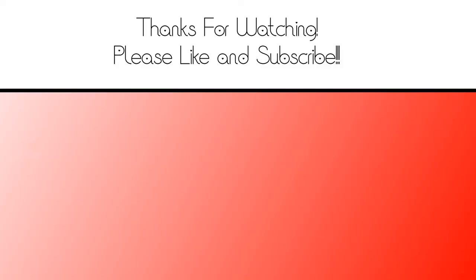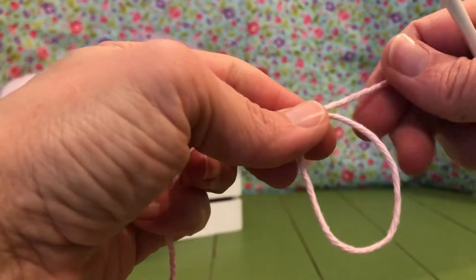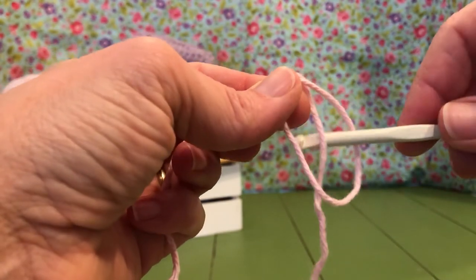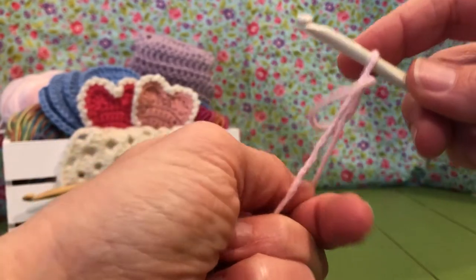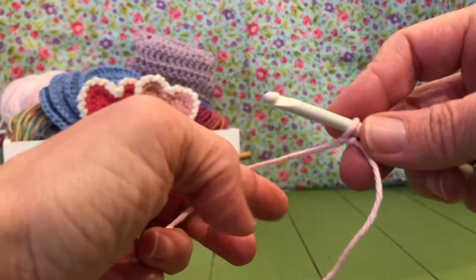Our directions say we're going to chain 26, so we're going to start with that. We're going to take our tail and we're going to wrap right and make a loop, drop our yarn behind the loop, grab it and pull it through. Pull it up tight on your shank and we're going to chain 26.